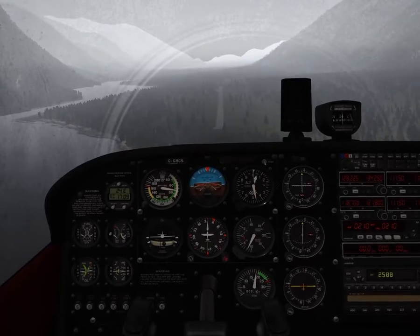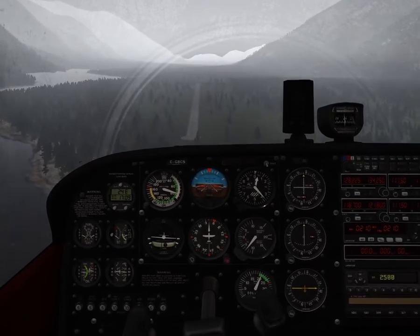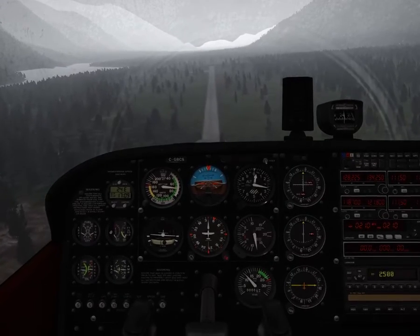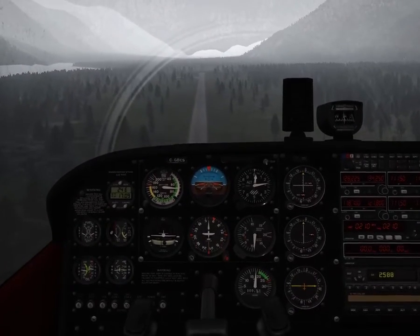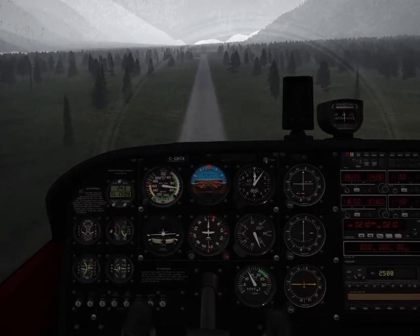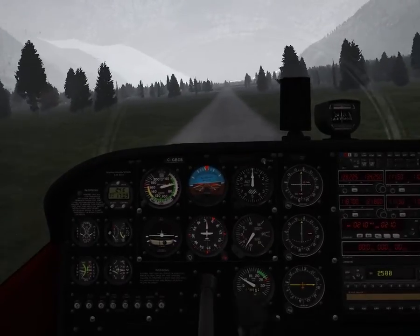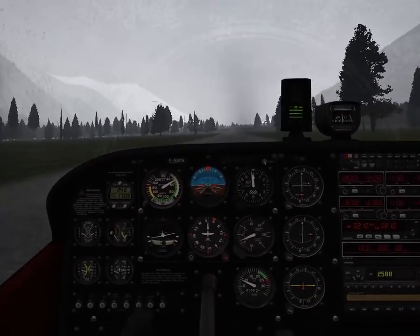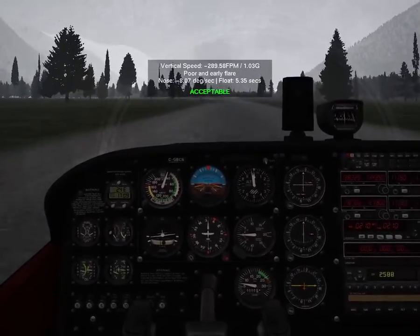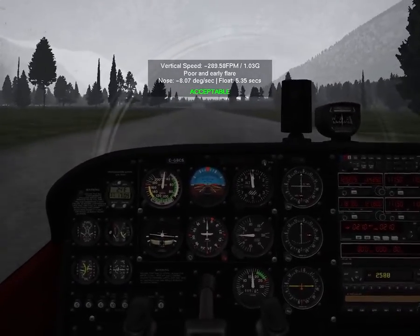We have a very long runway anyway. Cut the power. I'm going to aim for a specific spot on this runway. This is a gravel runway — I don't have any scenery for it because I don't think there is any. A little strong on touchdown, but it will easily stop. Stop the brakes and let's get over to the ramp. We'll offload our cargo.